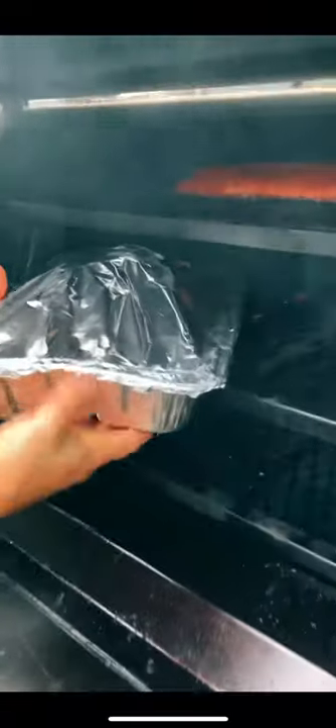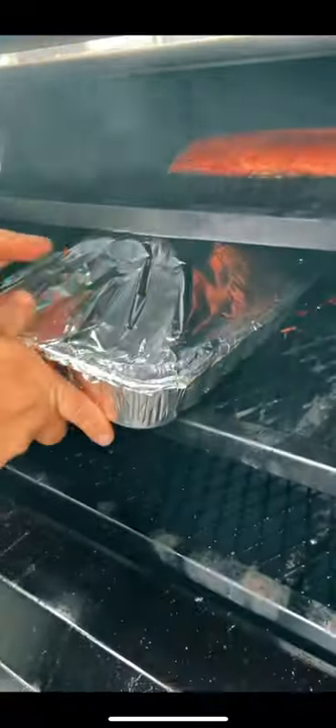Top it with a few pats of butter, then wrap it up tight, and it's going back on the smoker for another six to eight hours or until you hit 200 degrees internal.